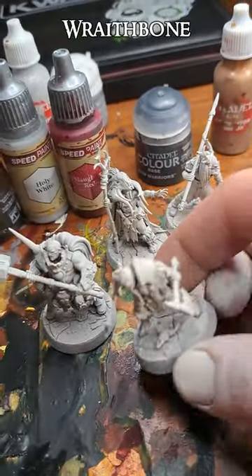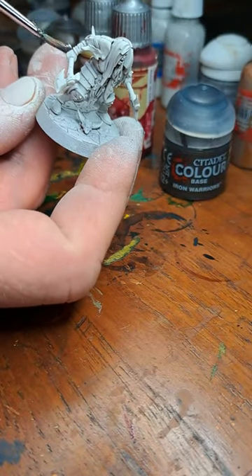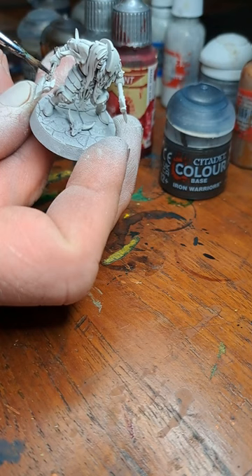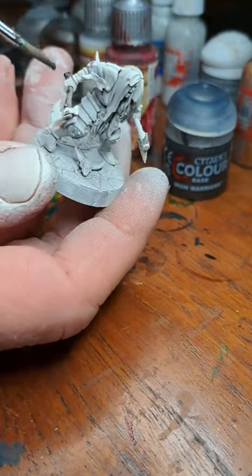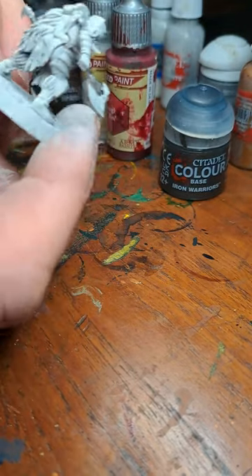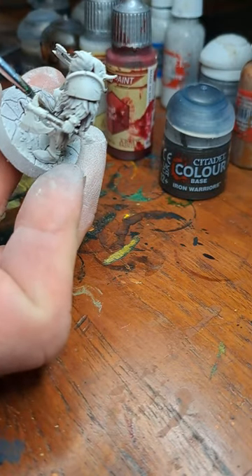I've been priming these in Wraithbone to go with the earthy tone. My first paint here is Basiliconeum Grey, and I'm going to go with this on the axe shafts — that's kind of a dark wood. No need to be super neat here because metal paint is going on there. I'll also try to avoid the skin, and I'm also going to paint this on the leggings inside.